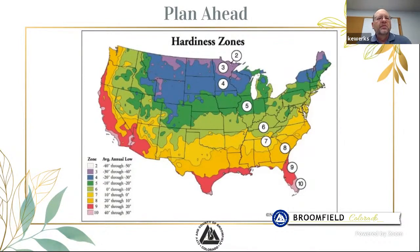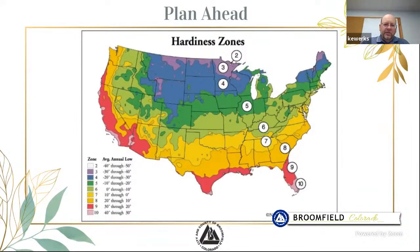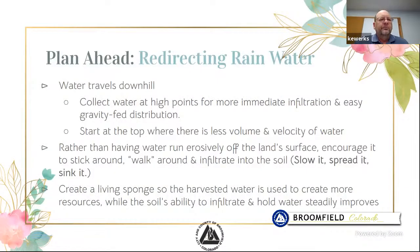Hardiness zones are very important, especially for transplants from other parts of the country. Not everything that grew where you lived before may work here. We are in zone five here. When you're shopping for plants, look at the zone descriptions on the tag or go online. Any plant that's in zone two, three, four, or five will work here because it can tolerate colder temperatures. Anything above zone five will struggle. Nurseries will typically sell you plants that are suitable for our Colorado environment.